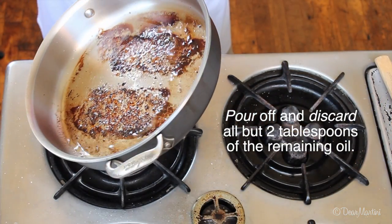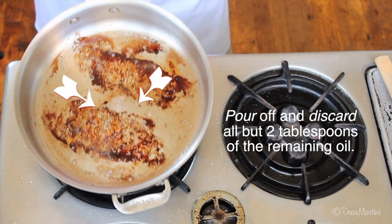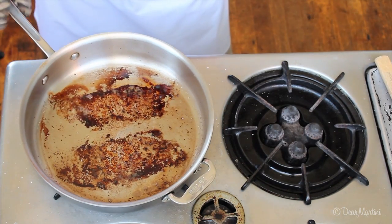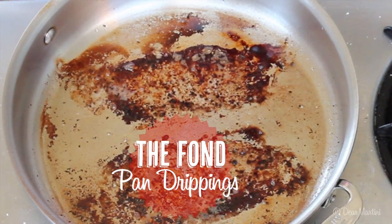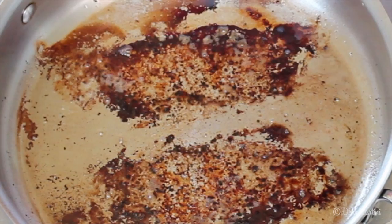The steaks leave behind a crust of brown bits, meat juices, and seasonings in the bottom of the pan. The technical term for these brown bits is the fond, which is the foundation of the pan sauce.